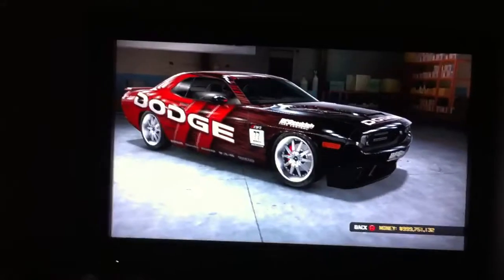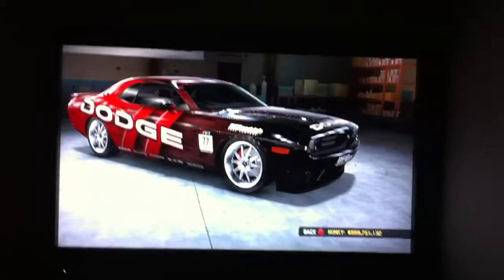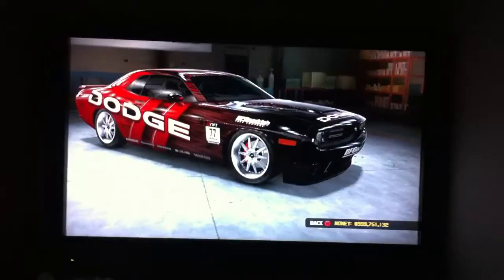So if you guys like this car, subscribe, comment, like — same thing as I always say in almost every single video. Thank you for watching. I'll get back to you with more cars.